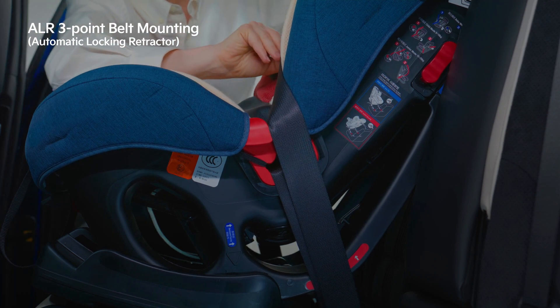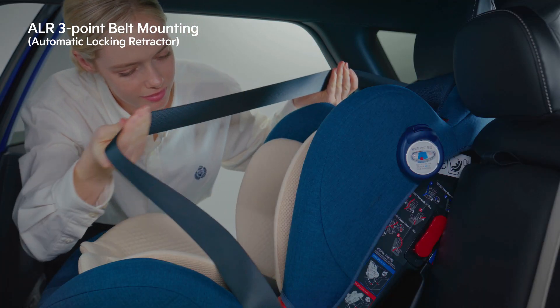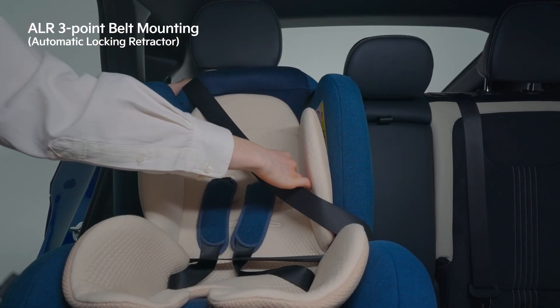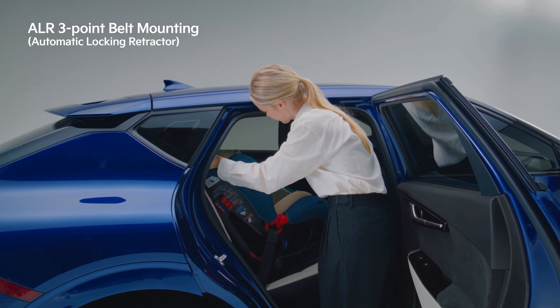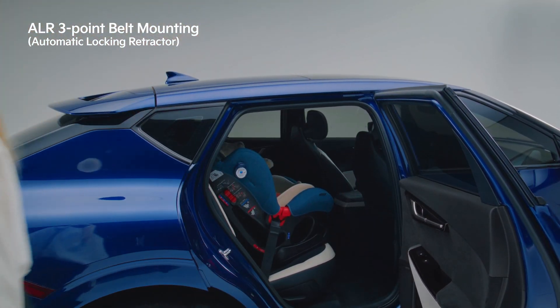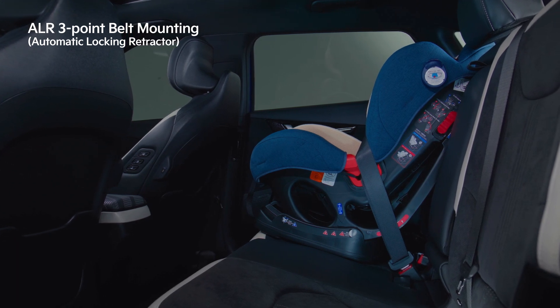Pull the seat belt shoulder strap all the way to switch to the automatic locking retractor mode. Slowly retract the shoulder strap to prevent any loosening of the seat belt. When you hear a sound during the retraction of the shoulder strap, the automatic locking retractor mode conversion is complete.